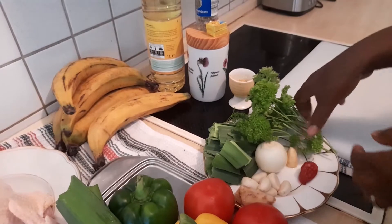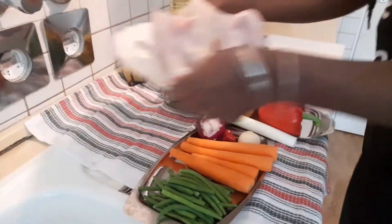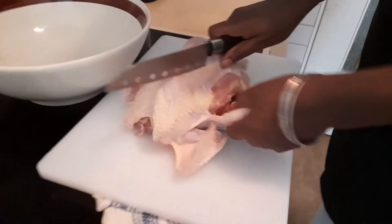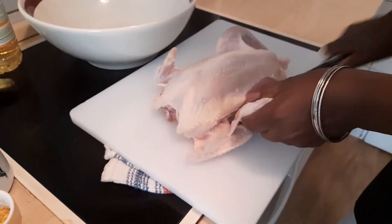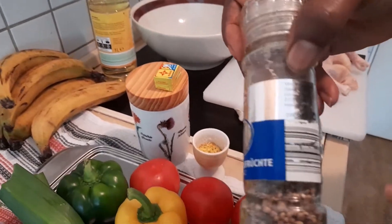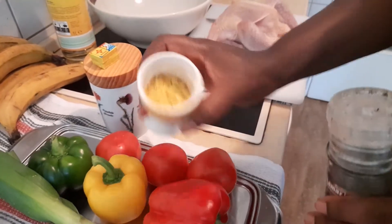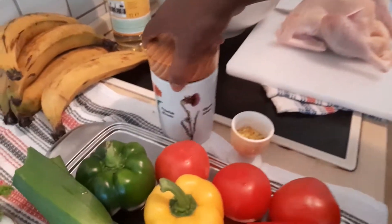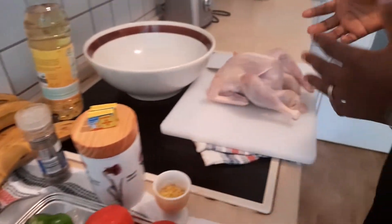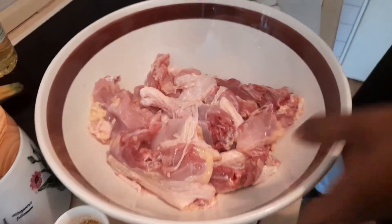Without taking much of your time, we'll cut the chicken into the shape you desire. So let's cut our chicken — we cut them into fine shapes as desired. Here we have white pepper, seasoning cubes, seasoning brion, salt, and we'll be making use of vegetable oil. Our chicken is all cut into fine sizes and now we are going to do our marinade.